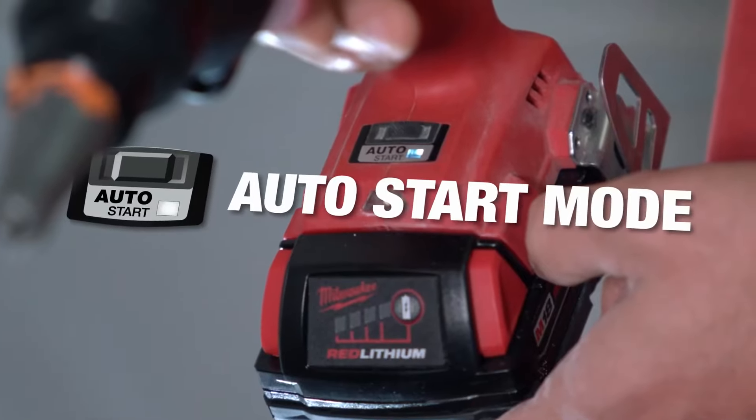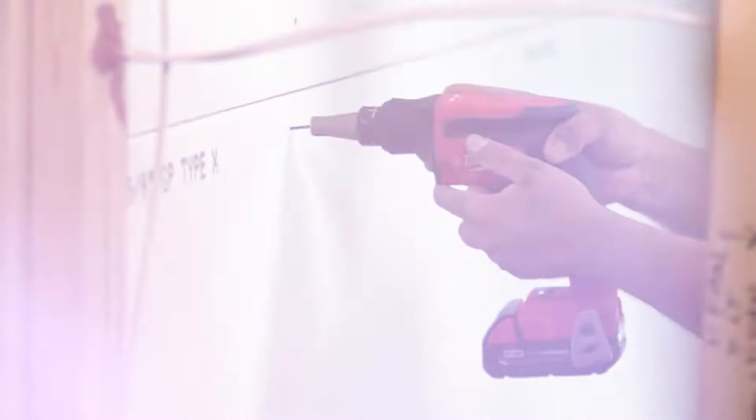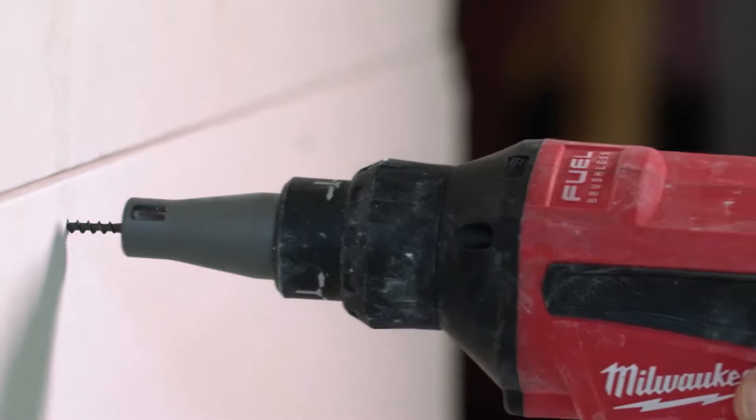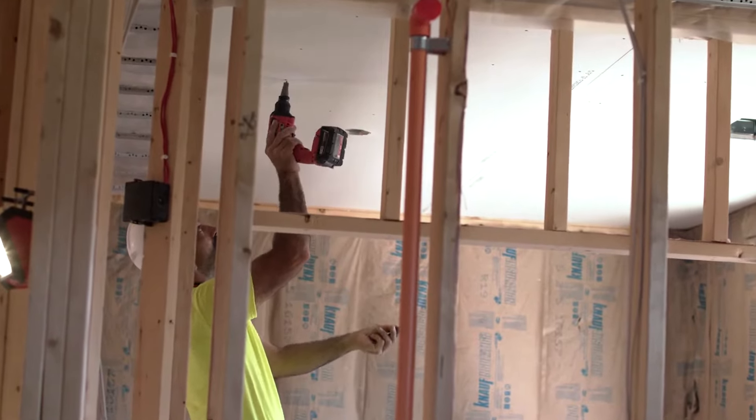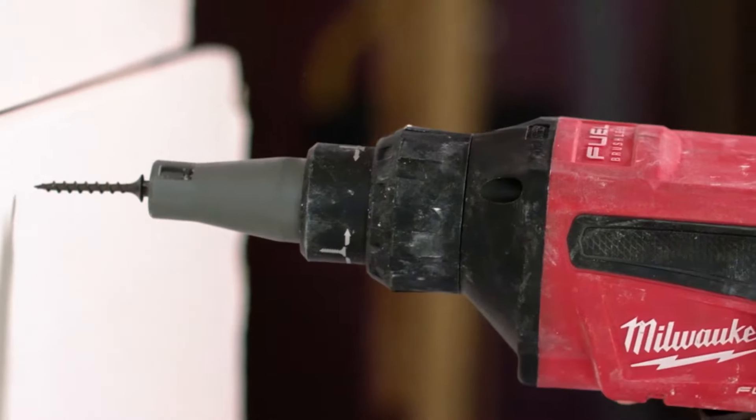With the Milwaukee cordless gun, it's got the auto-start mode that is very nice. You're not worrying about pulling triggers and it saves battery life because it's not running unless the screw is actually working. It's a very, very smart feature. Your forearm doesn't get fatigued from squeezing the trigger constantly. Much quieter — you don't have a constant turning of the motor. Auto-start mode — no one else has it in the market. Definitely saves on battery life.